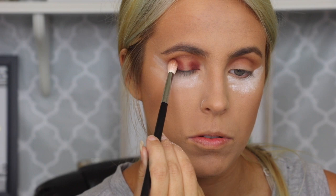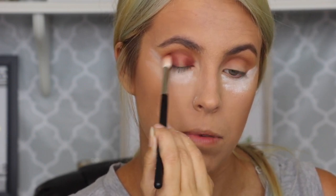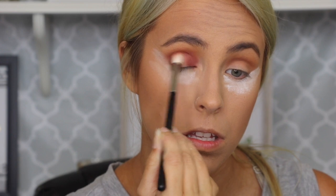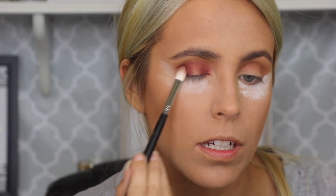I'm going to do that right there and grab a more dome-shaped little brush. I'm going to pick up some product on that and just sweep it and connect them. I'm going to deepen it up a little bit more out here.